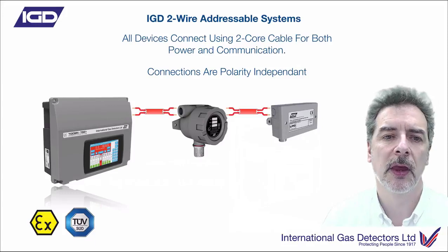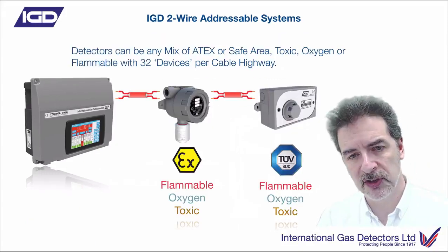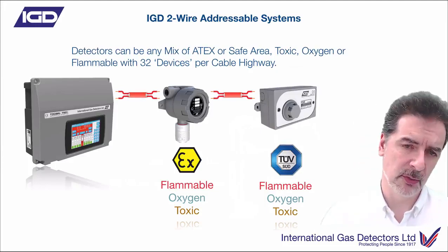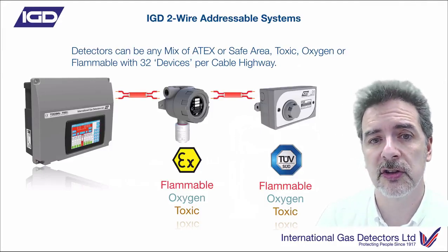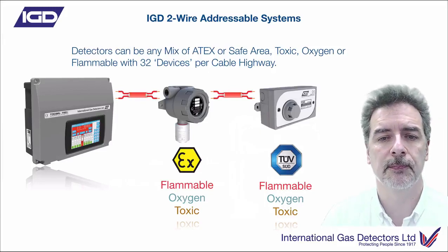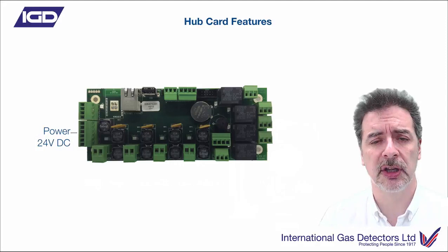Any mix of flammable, oxygen, or toxic gas detectors - either safe area units or ATEX units - whichever you need for the area classification. You can have up to 32 of those devices on each one of the cable highways available on the controller. The hub card itself has lots of features.